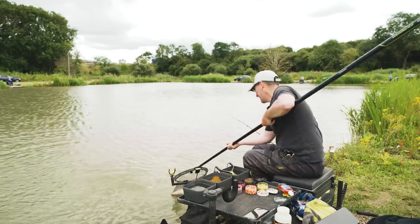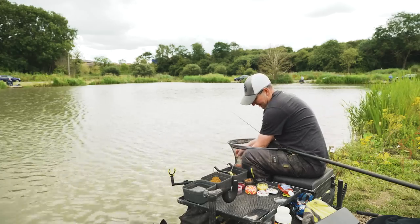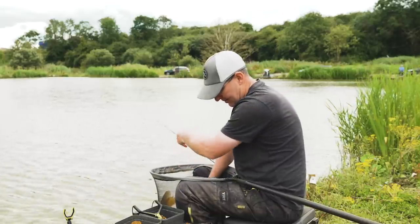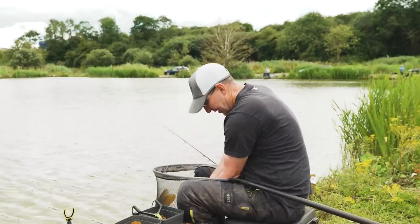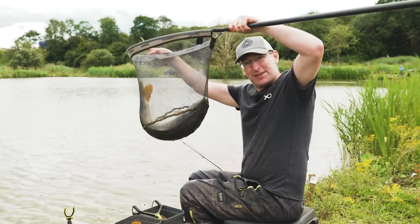Straight back out with that yellow wafter and we've got the best fish of the day. So that's proof if ever it needs to be - bring a selection of hook baits and don't be scared to ring the changes, because it could result in a lovely little fish like that.